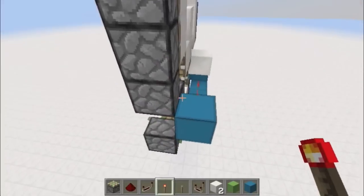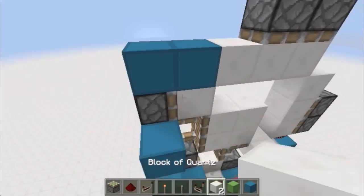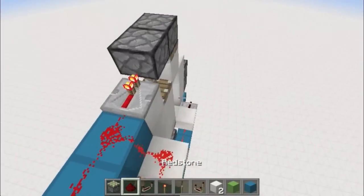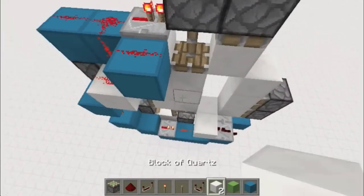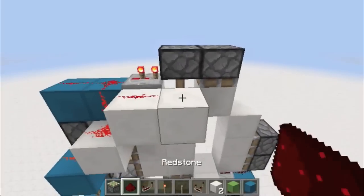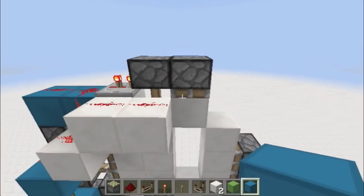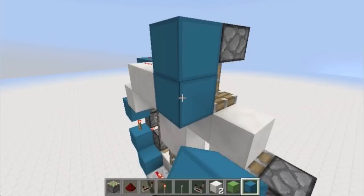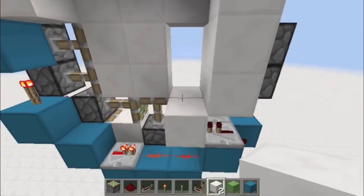Now let's go into the redstone for the top pistons and the rest of the clock. Just close it, then put a torch there, a block, and run redstone up like this. Put a repeater there and redstone across here — you could put that on two to make it more of a spiral pattern, but that's your choice. Block here, block there, just fill in your frame as usual.